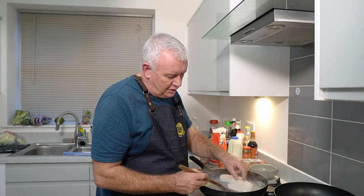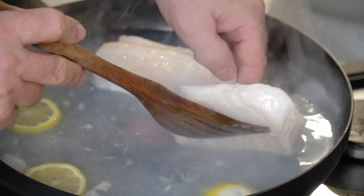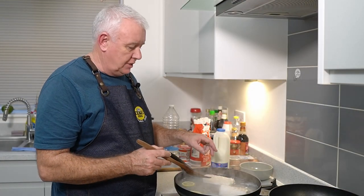What we want to be doing is just turning the cod over gently. It could break up, so nice and gently over. We're going to poach up the other side a little bit in this lemon water before we put it in our parsley sauce.